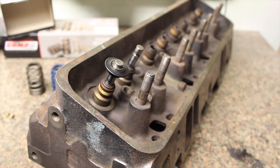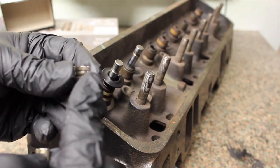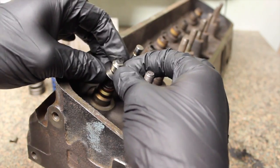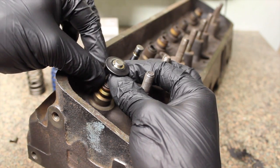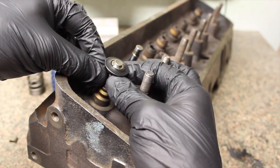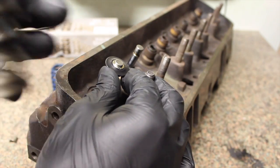The option they often don't tell you online is offset keepers. You can see the difference — this is a 50-thou offset keeper. See how it's offset? What that does is bring the retainer up 50 thou. With the offset keepers installed, the 1.8-inch rod that wouldn't fit before now fits perfectly in between — you're right back at the spec installed height of 1.8 inches.